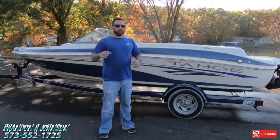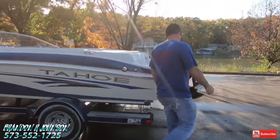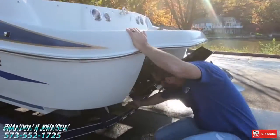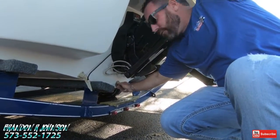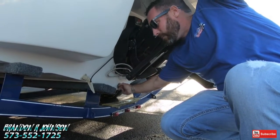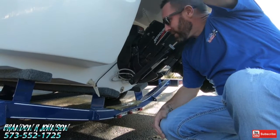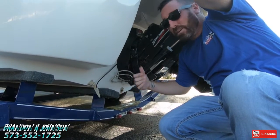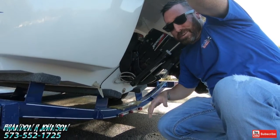The first thing we do before we put the boat in the water is put the plug in. It goes back here underneath the out drive. Hand tight is good enough for a day on the water. When we're done for the day, we go ahead and take that plug out. It's got a bilge pump that kicks water out of the engine compartment — it's hardwired. Eventually though, it'll run that battery dead and then we have a floating pond inside the boat, and we don't want that.